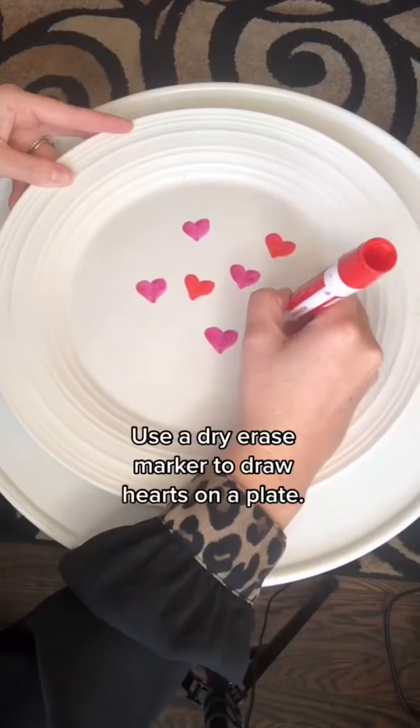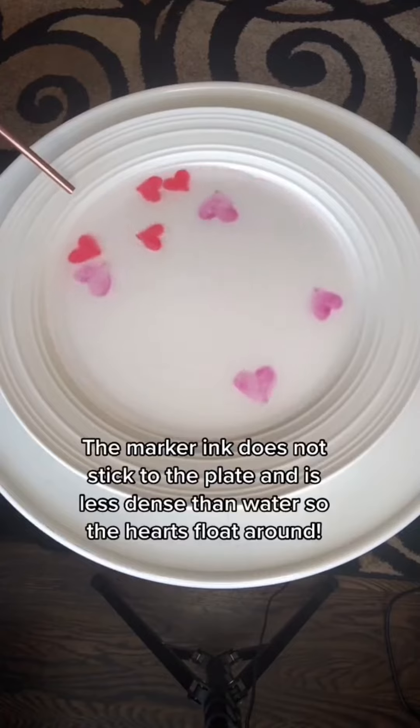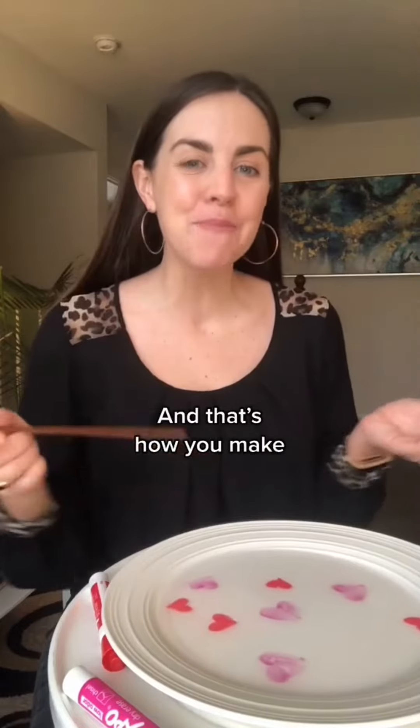Happy hearts. Use a dry erase marker to draw hearts on a plate. Add water and blow with a straw. The marker ink does not stick to the plate and is less dense than water, so the hearts float around. And that's how you make happy hearts.